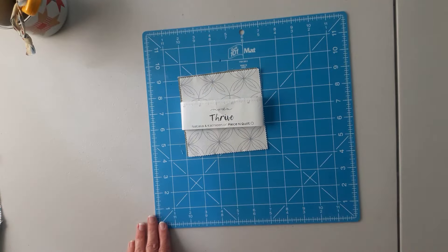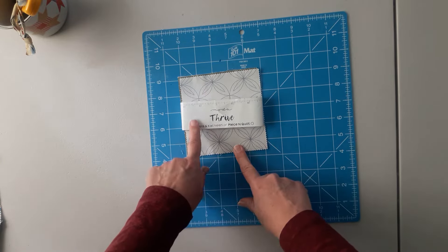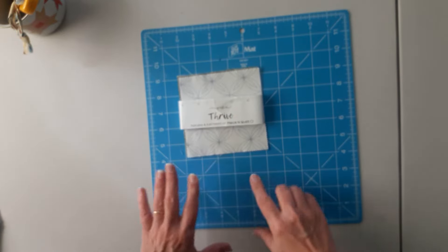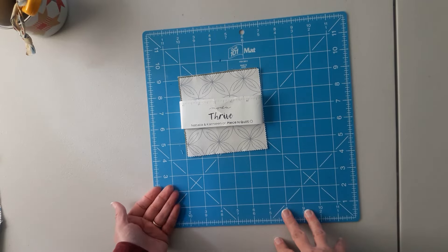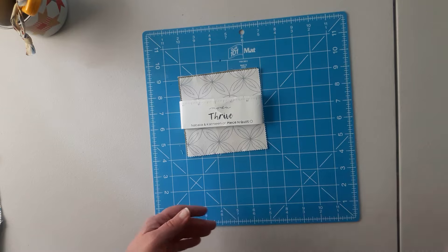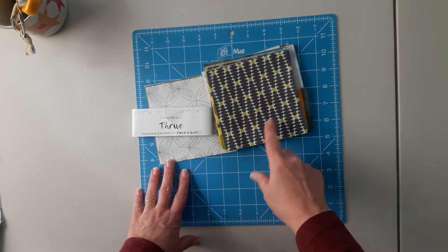For a quilt that will measure 47 by 54 inches, you need 85 charm squares. I used this Thrive Moda Charm Pack and then I dove into a bin that is full of leftovers from various pre-cuts. I had some layer cakes and charm squares that I supplemented with it.